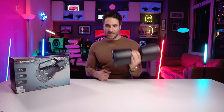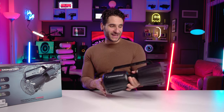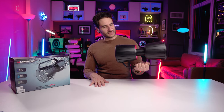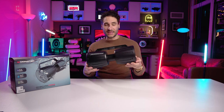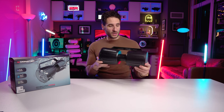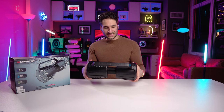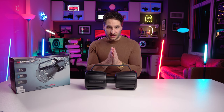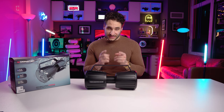The thing weighs probably about 4 or 5 pounds maybe — it's got some good weight to it. Comes with a USB to USB-C charge cable, and it comes with a plain old-fashioned headphone aux cable. It looks so futuristic — it kind of looks like a dumbbell, or almost like a thermos. I think it looks super future-forward. I'm totally a fan of how it looks. But enough about how it looks — it's all about how it sounds. Let's test it out.